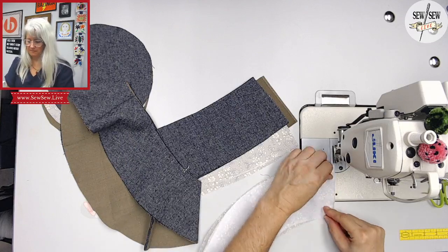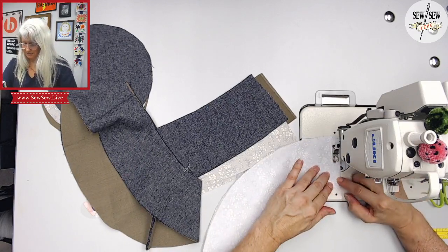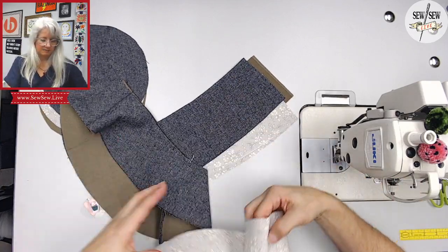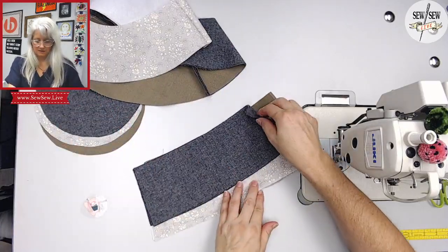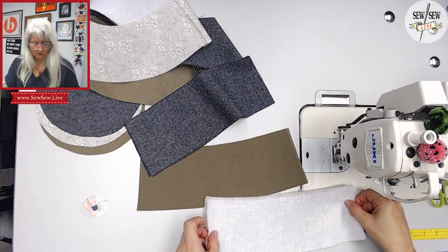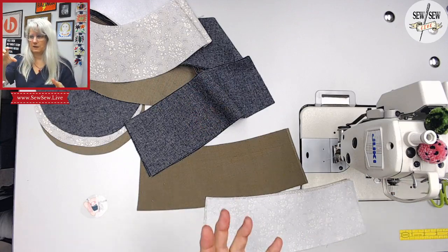Are any of you making a hat today with me? I know a lot of you have been cutting them out. We're doing all of our short seams. So I did my brim, now I'm going to do my band. We're going to basically make two separate hats, have them in two halves, and then put one inside the other.